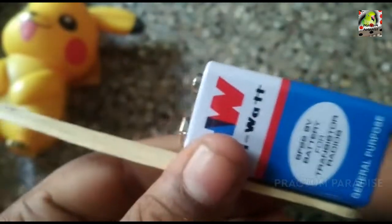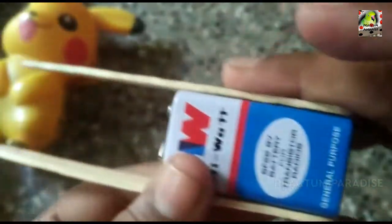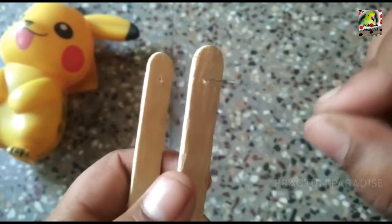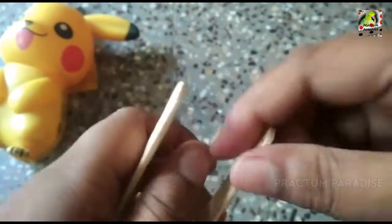We will put the battery on the ice cream sticks and glue. We will put the ice cream sticks on the ice cream sticks. Let's check the battery in the next one.